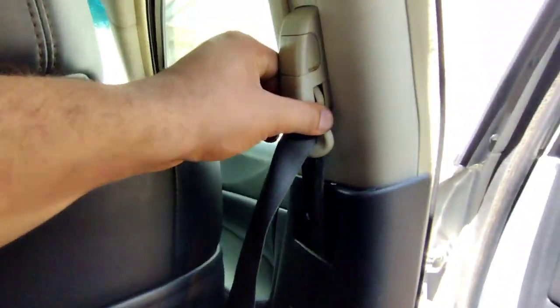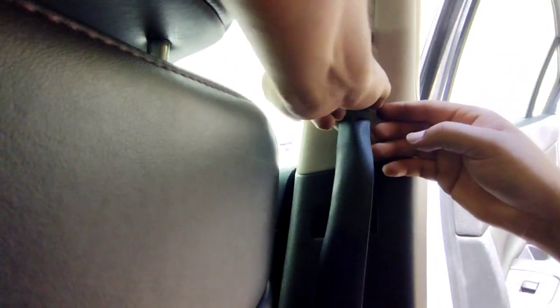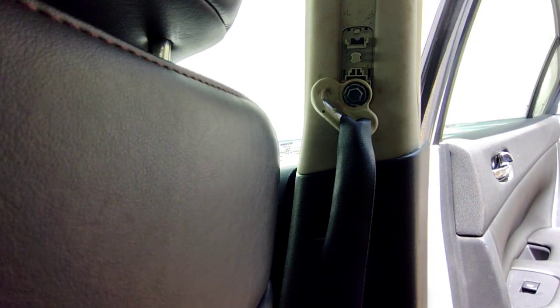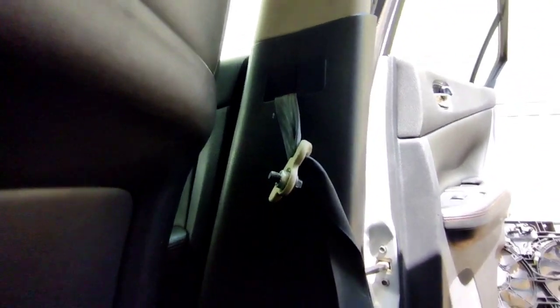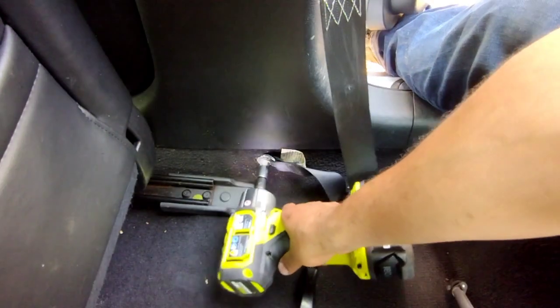So now we're going to proceed. It doesn't matter what order you do this — I'm gonna start from the top. Pull this trim piece towards you. Get your 14mm and take out the top bolt, and then at the bottom there's another 14mm bolt, so we're gonna take that out too.